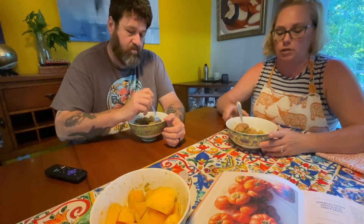Potato gnocchi. Good. When I worked in the restaurant, I called them pillows of love. It was pillowy. Feels like a gnocchi.